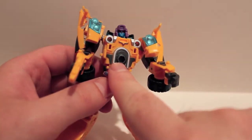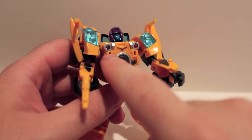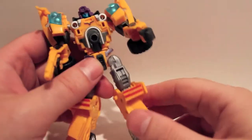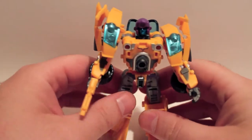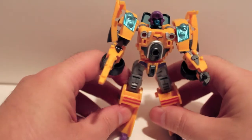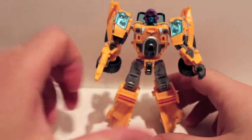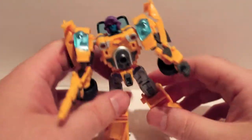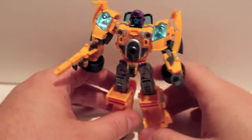He does have the connected bit in his chest for Scramble City, so he can be a leg. The arm will plug into here — not totally crazy about the arm. Basically he's going to be in vehicle mode but flipped up like that, so this will be the elbow. It's for him to be a proper arm. Doesn't look the greatest, but he's still awesome. I'm sure he's going to look great all combined up in person.